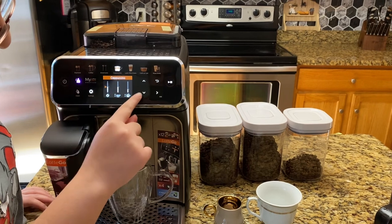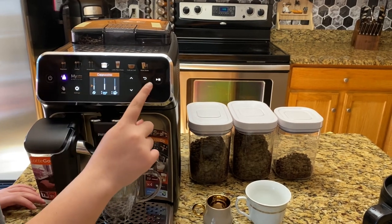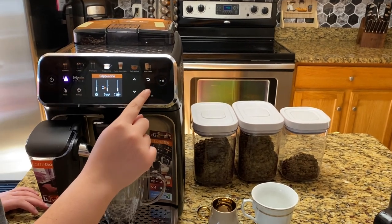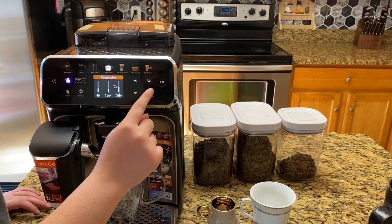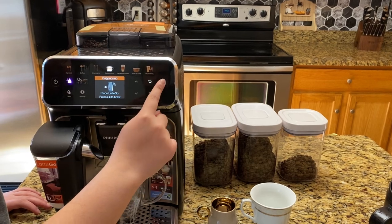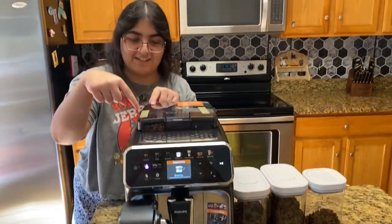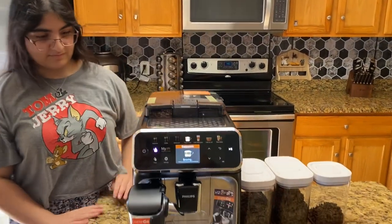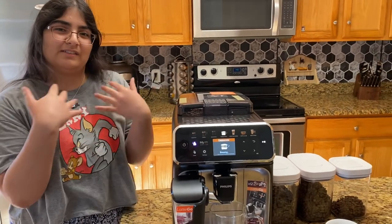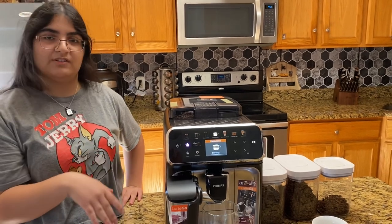I am not a huge fan of coffee, but here we go. Very nice. Brewing — you can see it right here. Unlike most espresso machines, this is made out of plastic, which is not very sustainable, and it can probably break down after some wear and tear.